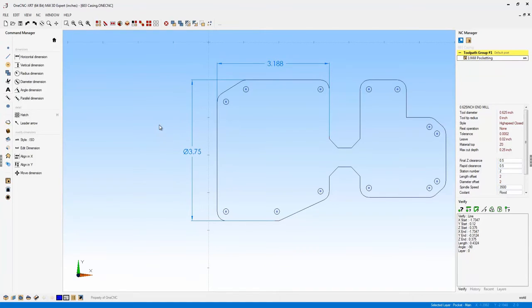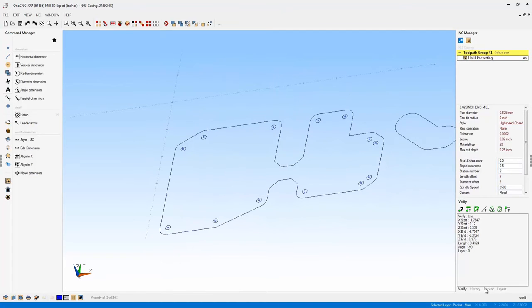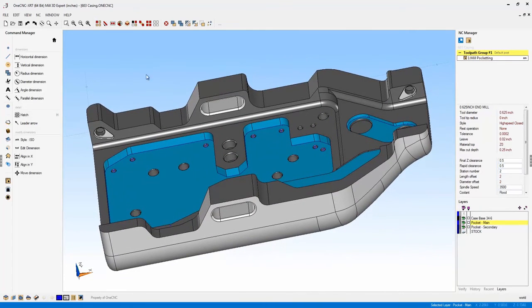This is brand new to OneCNC XR7 — the ability to adjust your dimensions every time you create a new one, which is very powerful. OneCNC has also made great advancements in regards to text. Now let's take a look at manufacturing.